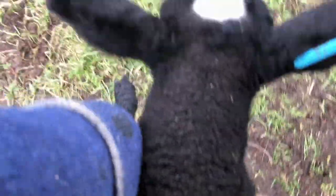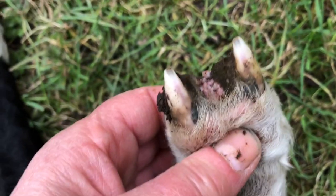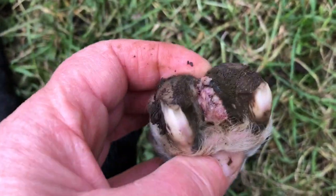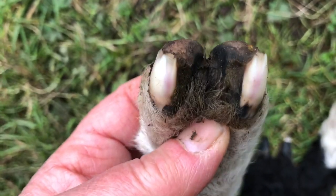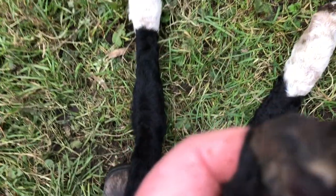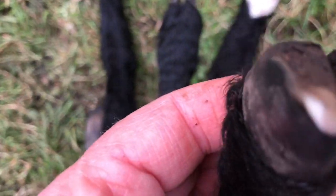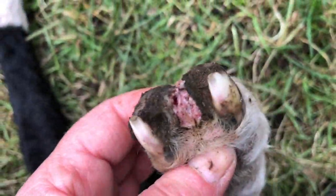Now I'm going to treat you for a little bit. There, you can see — that's what scald looks like. It's pink and pussy-looking and it smells. This is what a relatively normal foot looks like. So that's another normal foot, and that's another very normal foot.